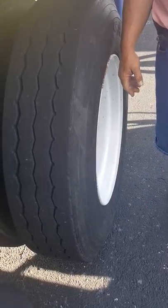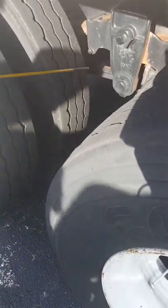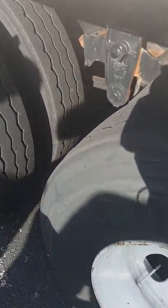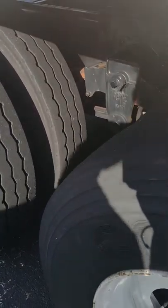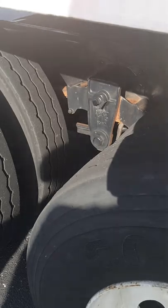You would inspect the other side the same way. What's this component called right here? The proper name for it is an equalizer, but we're going to call it a front spring mount.